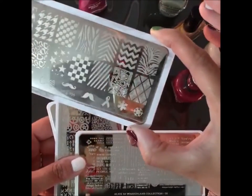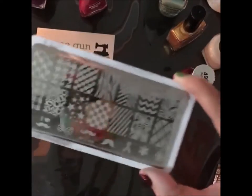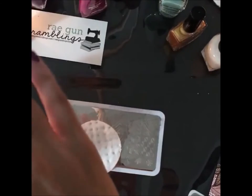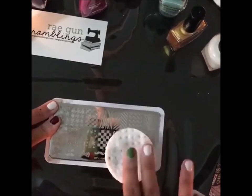We were going to use this one for the stripes. I probably should have cleaned these plates off before I started. Some days, if you watch my very first one that I did live, it was like magic — everything happened so easily.